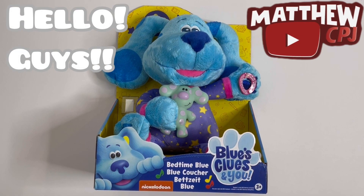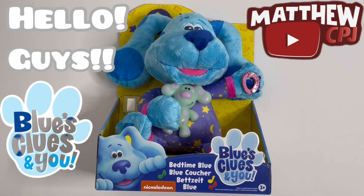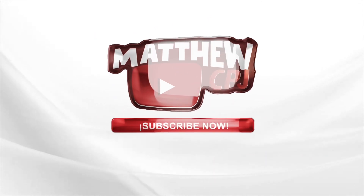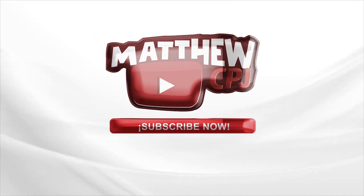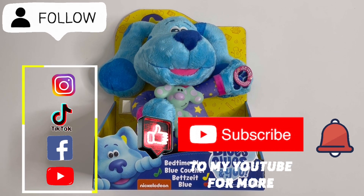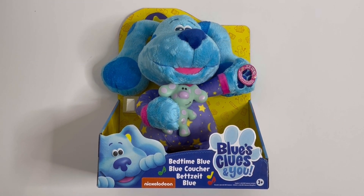Hello guys, this is MabbyCBJ here with a Blue's Clues & You toy. This is the Bedtime Blue. Today I'm reviewing a Blue's Clues & You toy — this is the Bedtime Blue. So let's open her up.